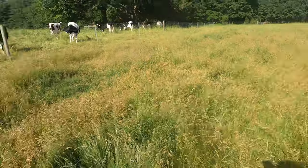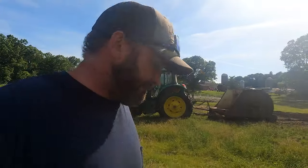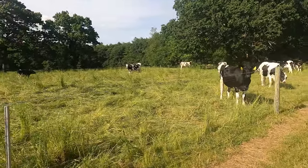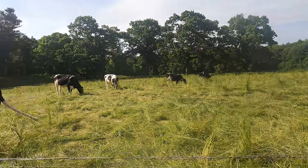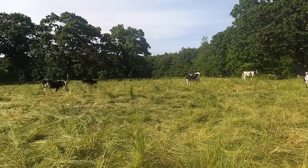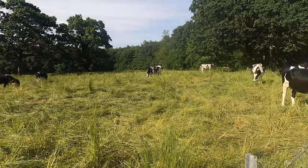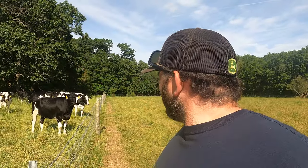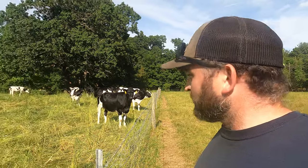He is so happy — he was feeling sore the other day. We've got a lot of cows out here on pasture. We're actually going to move some of these heifers over to a different property — the ones that are far out from calving, confirmed pregnant by Craig three times. We're going to move them over to what is Jack's property.